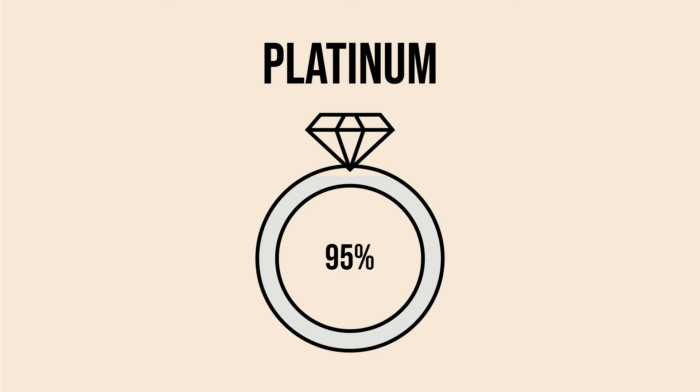In order for a ring to be legally stamped platinum it has to be 95% pure. Usually it's mixed in with iridium as a mixing alloy, but the purity content is so high that if we have any allergy or sensitivity issues, platinum is an amazing option.